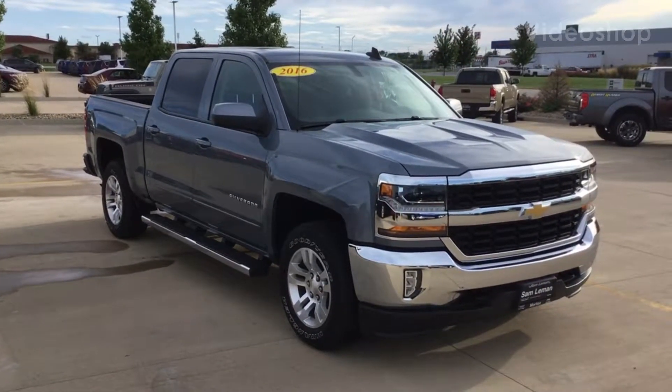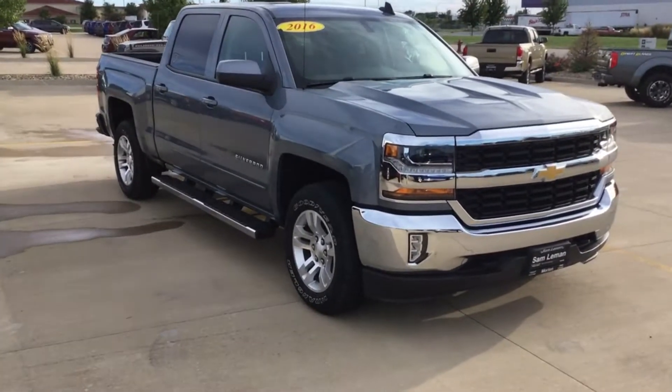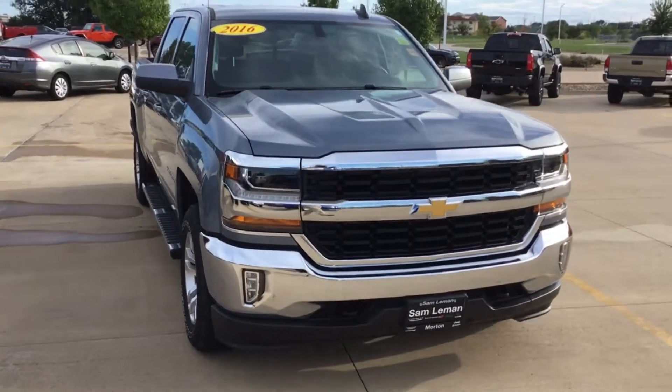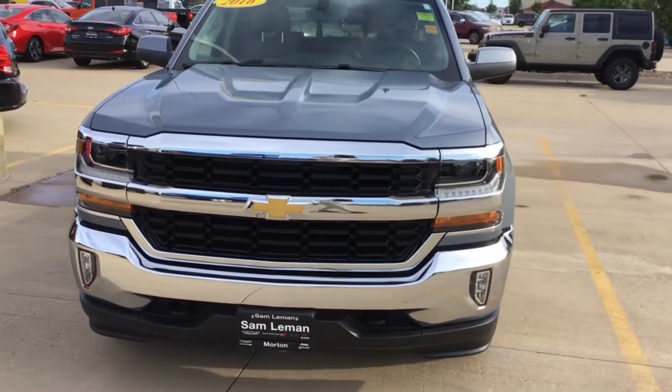Hey, it's Scott Kuykendall from Lehman's here in Morton, Illinois. 2016 Silverado. Kind of a steel blue in color. This thing is good looking and it's in great shape. I'll show you all about it.